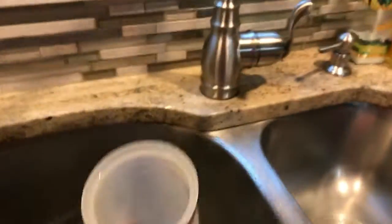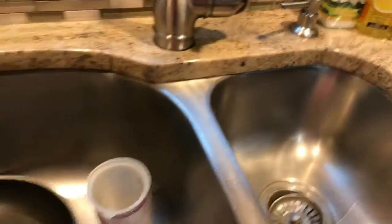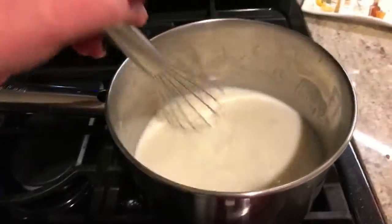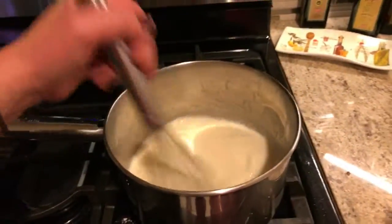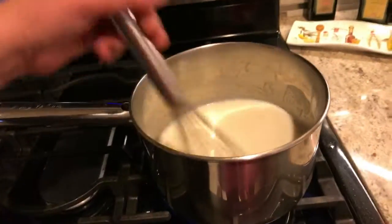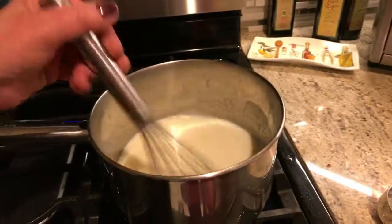Now that your mixture is all done, it's going to look like this - a little thicker than this. You're supposed to put one clove of garlic in and mash it up, but we're just going to use garlic powder instead.